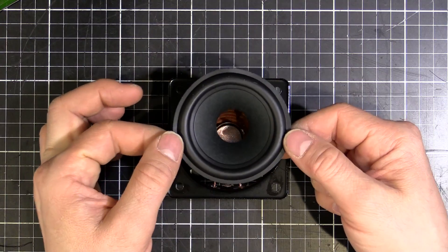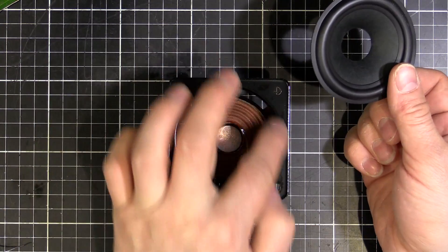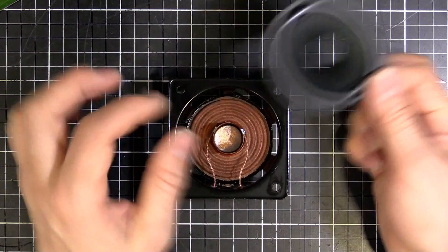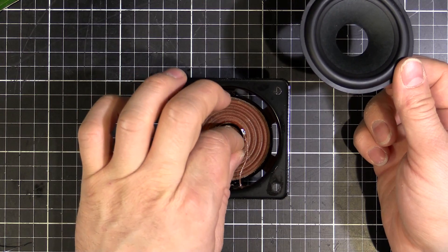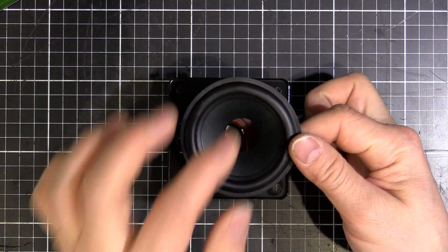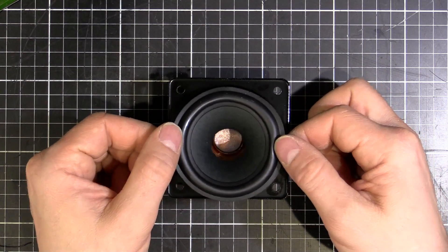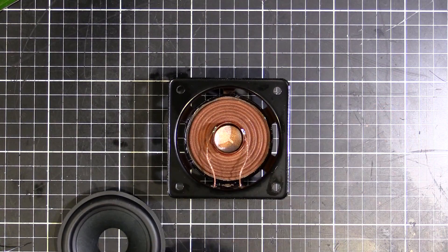Next step is to install the cone. We put a bead of glue around the top, put the cone in, then put a bead of glue around the bottom. Once that's set we can pull our spacer out, then put a little bit more glue and put our cap on. Once that's done we're pretty much finished. So let's put our glue around the top.